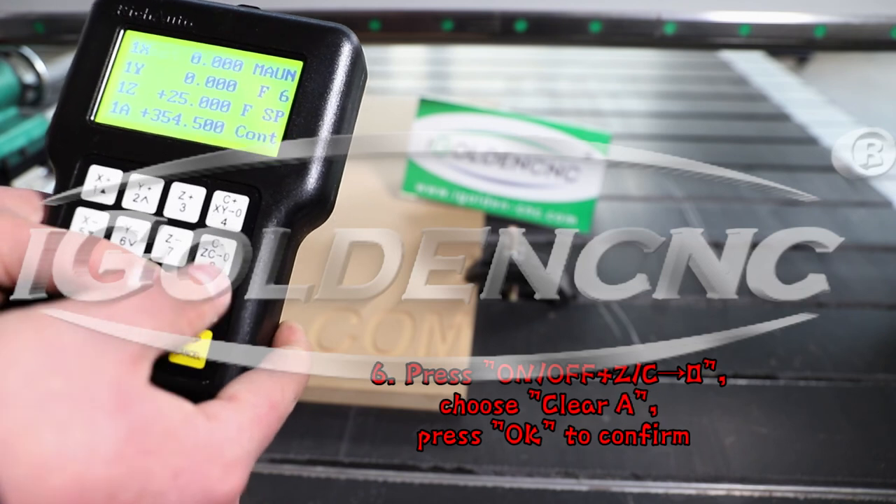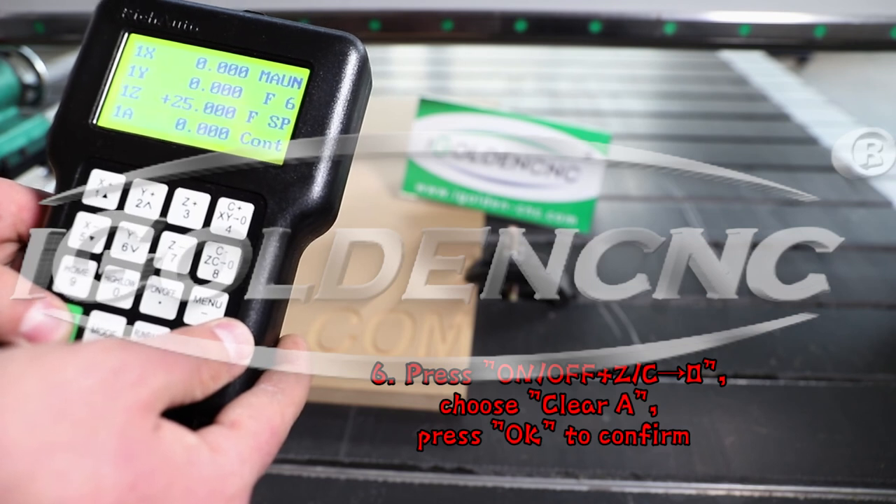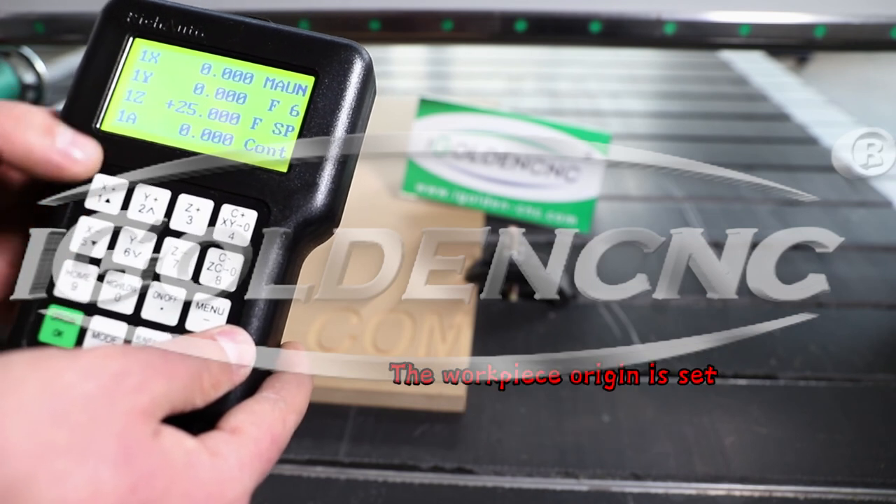6. Press on-off and xy0, choose Clear A, press OK to confirm. The workpiece origin is now set.